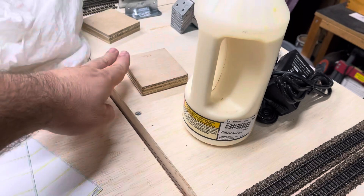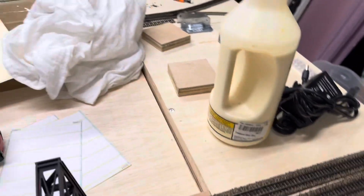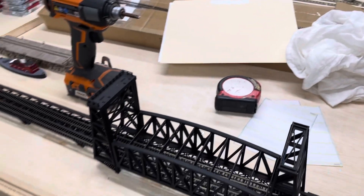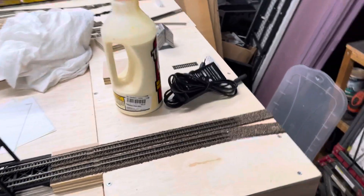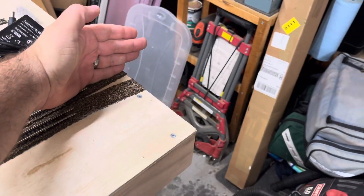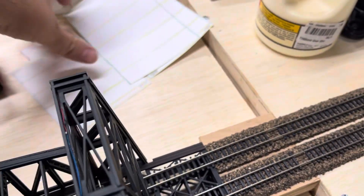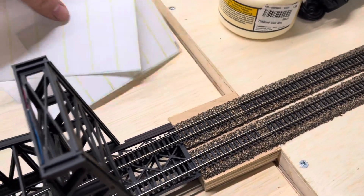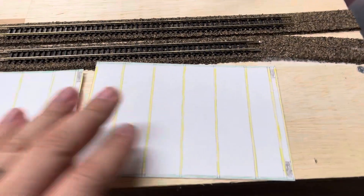Over here on this bank I'm thinking about putting a fishing camp, just to add a little bit of interest. Then this will continue on to the reversing section, and then this will continue on the main line to the next section.